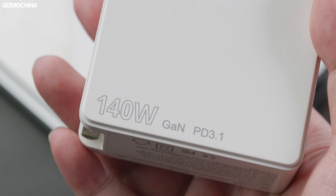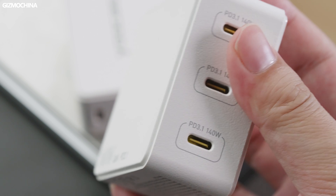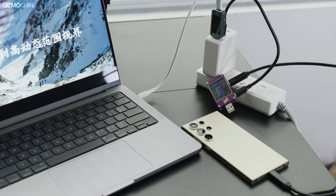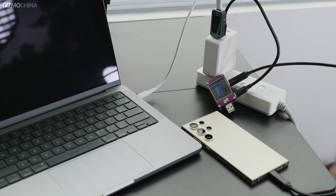These chargers are perfect for carrying multiple devices on the go for work or travel. Especially with the 140W model, the multiple high-spec ports allow a reasonable yet fast charging distribution for both a laptop and phone at the same time — around 100 watts for the laptop and 40 watts for the smartphone — already more effective than using a single-port fast charger.